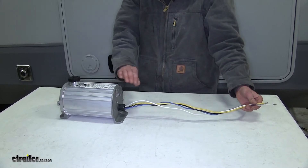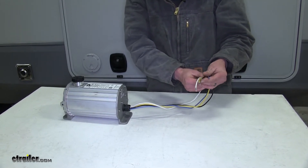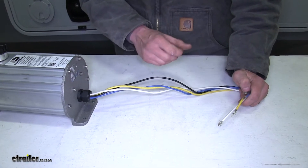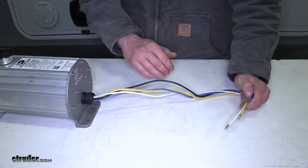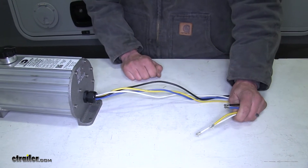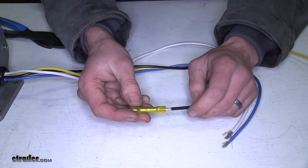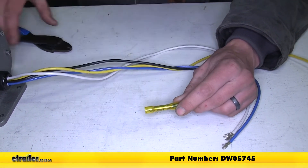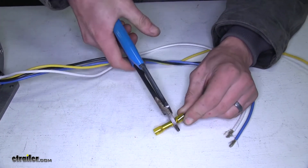Coming off the back of the brake actuator we have four wires, about two feet long. You may need to extend your wires in some instances — such as in our case today — because where we're mounting our actuator isn't close to our wiring junction on the trailer. We'll use some 10 to 12 gauge heat shrink butt connectors, which we have available on our website, and crimp these onto the ends of our wires.